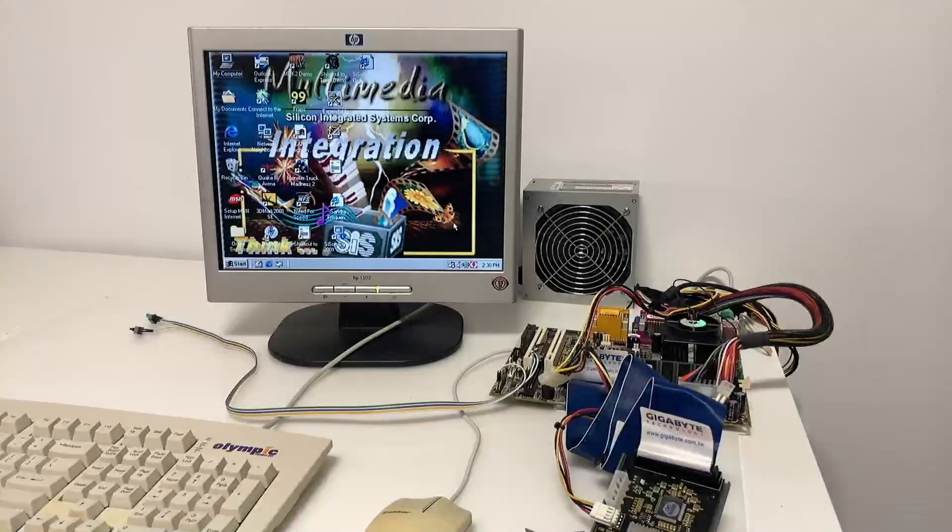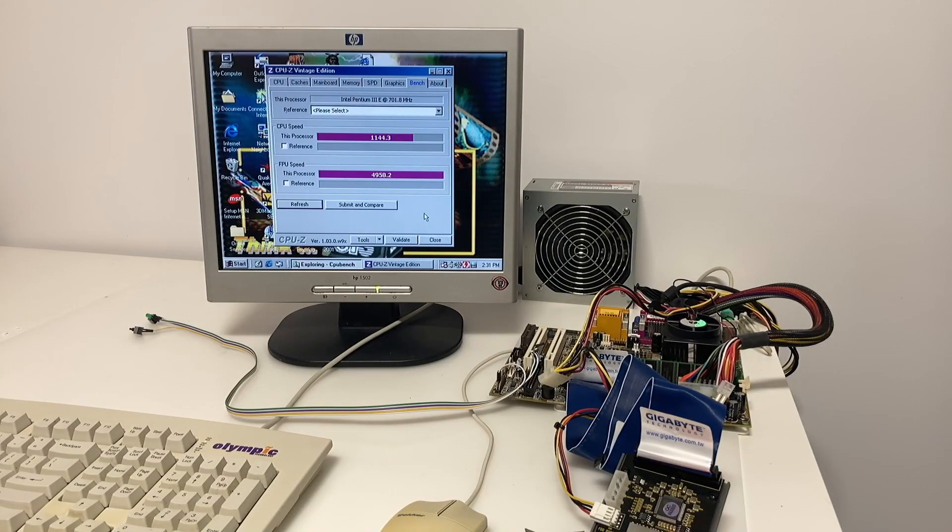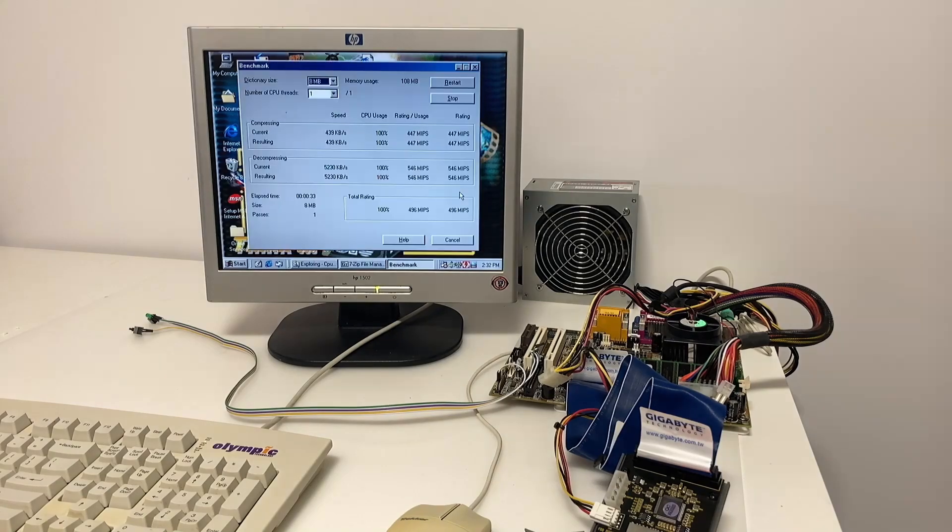Here we have a test bench featuring a very legitimate looking SIS background from the driver pack. The system is using a Coppermine Pentium 3 700E. Using CPU-Z Vintage Edition for benchmarks, we can see a score of 1144.3 for CPU and 4958.2 for FPU. I've also used a benchmark in the old version of 7-Zip, an 8MB dictionary based MIPS test, and we get 496 for this CPU.